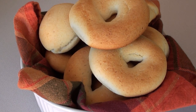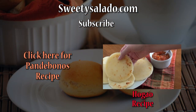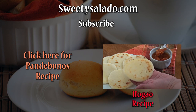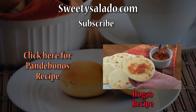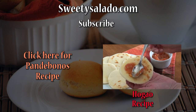And that's your recipe for making Colombian pan de bonos. Please don't forget to subscribe to this channel. If you want to see the entire recipe you can click where it says pan de bonos recipe. If you want to watch more videos you can click on the video that's playing right now or visit Sweetiesalado.com. Thanks everybody for watching and I hope to see you next time. Bye bye and buen provecho!